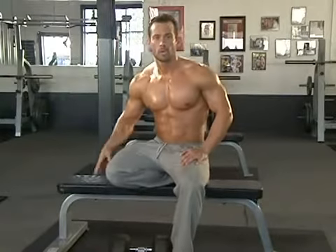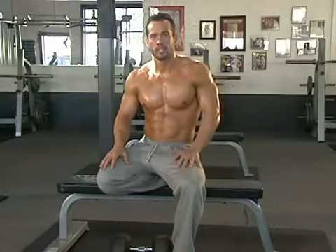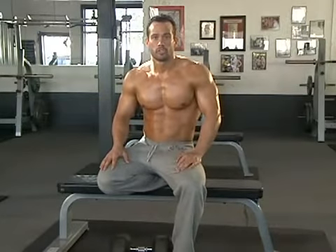In the one arm dumbbell row, it's really important to make sure you get that muscle-mind connection. Really focus on squeezing that shoulder blade over. Really think about cracking a walnut on your spine with your shoulder blade. Squeeze it over hard and tight. Don't short stroke this range of motion — a nice stretch at the bottom will help stretch that lat out.